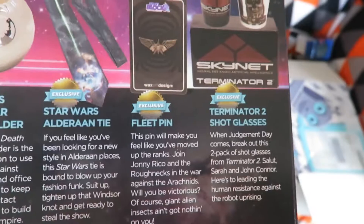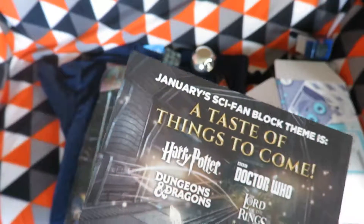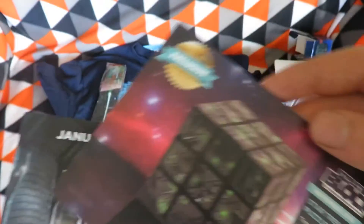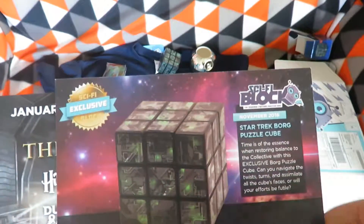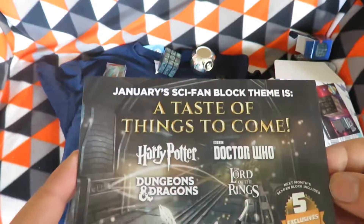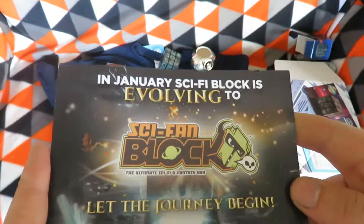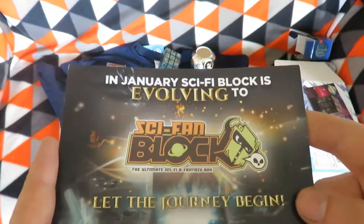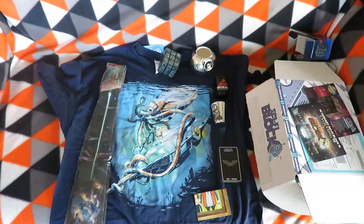The shot glasses are actually Gemini 2 shot glasses. And it looks like January's box will feature items from Harry Potter, Doctor Who, Dungeons and Dragons, and Lord of the Rings — but that will be a sci-fan block, not sci-fi. That will start in a brand new playlist, like what my Arcade Block — which is now Gamer Block — is going to be in.